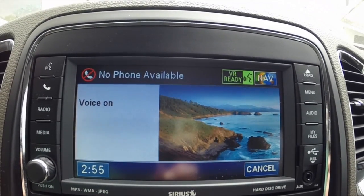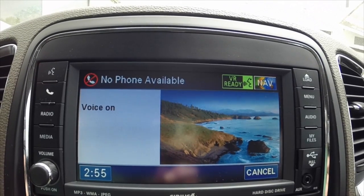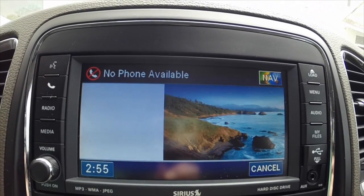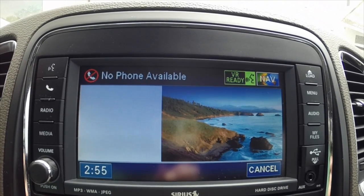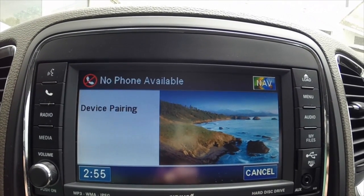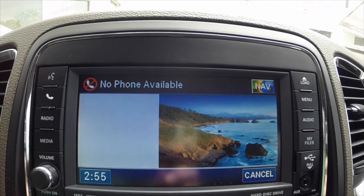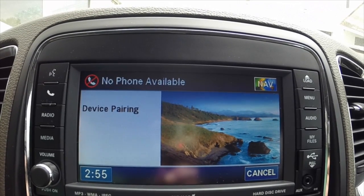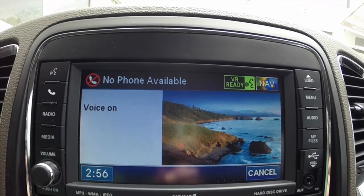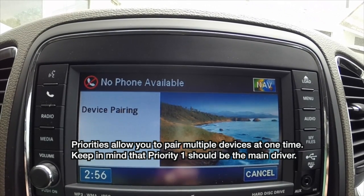Pair a device. Please say a four-digit PIN number: zero zero zero zero. PIN code: zero zero zero zero. Is this correct? Yes. Please say the name of the device after the beep: Josh's iPad. Adding Josh's iPad. Is this correct? Yes.